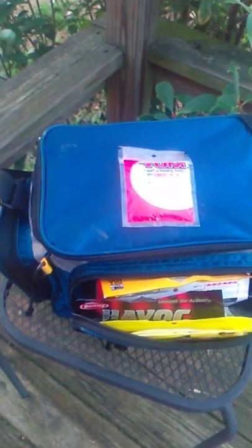I got these Culprit fire and ice, seven and a half inch worms, curly tails. I got these Lunker Strike purple and pink worms, curly tail.